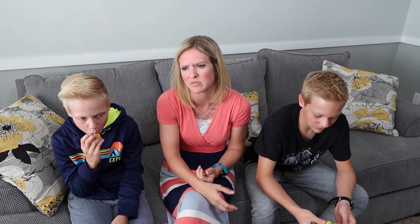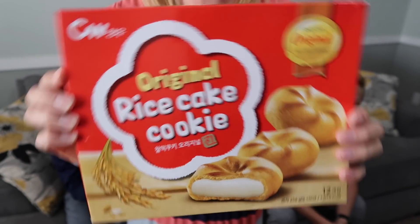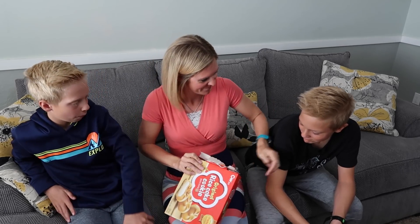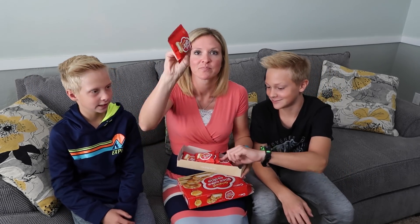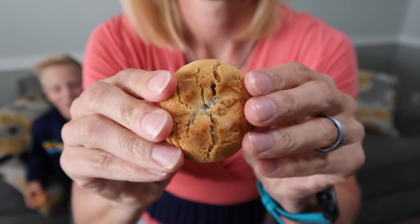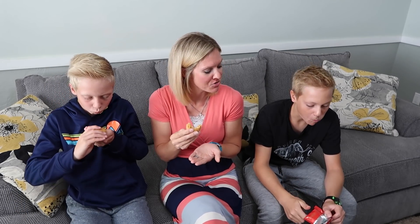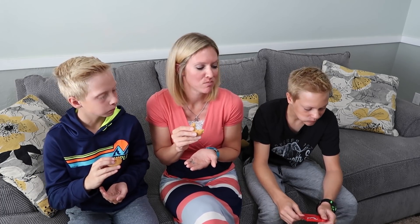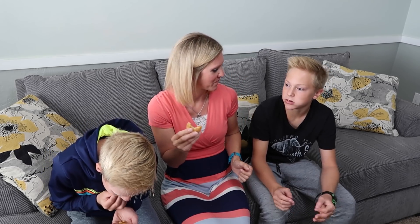Rice cake cookies — you put 'cookie' on anything and I'm excited. Oh — cute! Oh no, it crumbled everywhere — get the vacuum. Note to self: you cannot break it on camera. It's kind of like a Fig Newton — a little bit bouncy. I don't know how that's a rice cake but it tastes like a Fig Newton to me, except the middle is more bouncy.